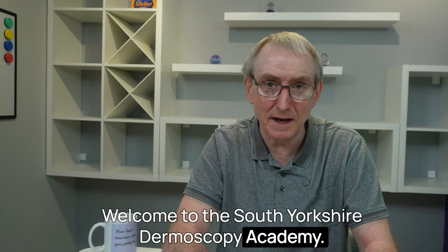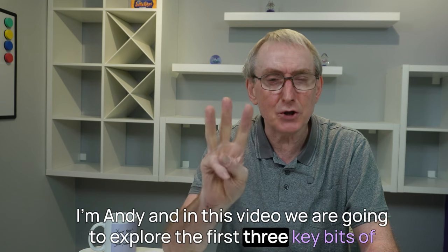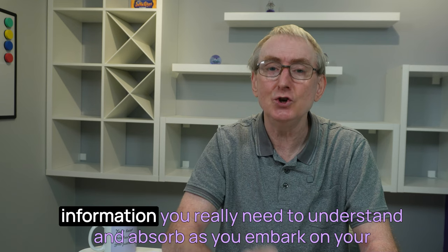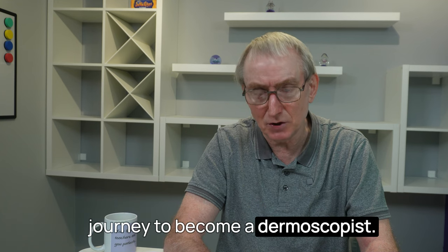Welcome to the South Yorkshire Dermoscopy Academy. I'm Andy, and in this video we are going to explore the first three key bits of information you really need to understand and absorb as you embark on your journey to become a dermoscopist.